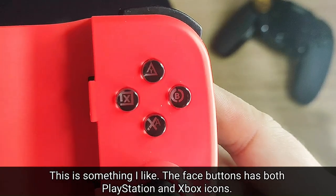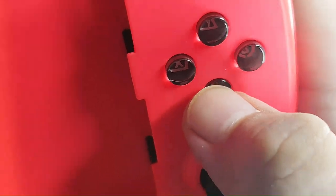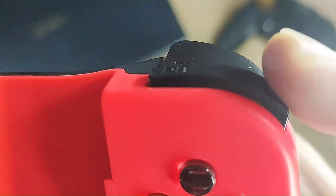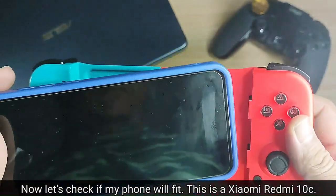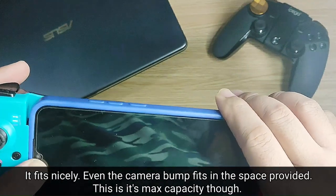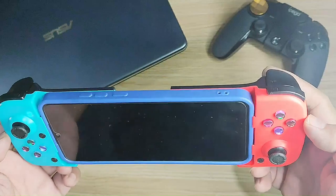Here's something I really like — the face buttons have both PlayStation and Xbox icons. Nice! Here's a sound test for ASMR lovers out there. Now let's check if my phone will fit. This is a Xiaomi Redmi 10C. I plan to use it with a case, so that's what I'm doing here to see if it will fit. It fits nicely — even the camera bump fits in the space provided. This is the max length though, so phones bigger than the Redmi 10C might not fit.